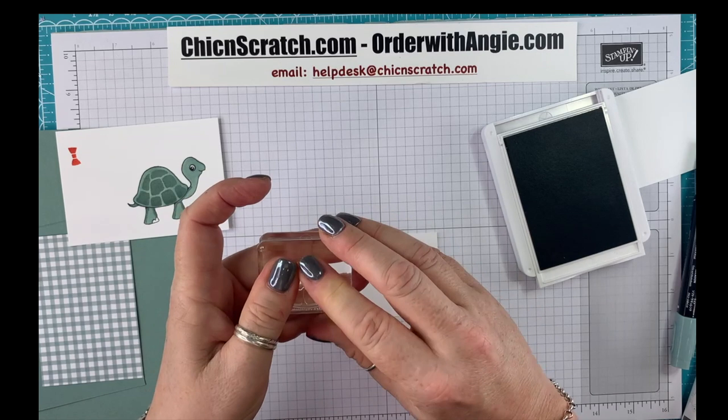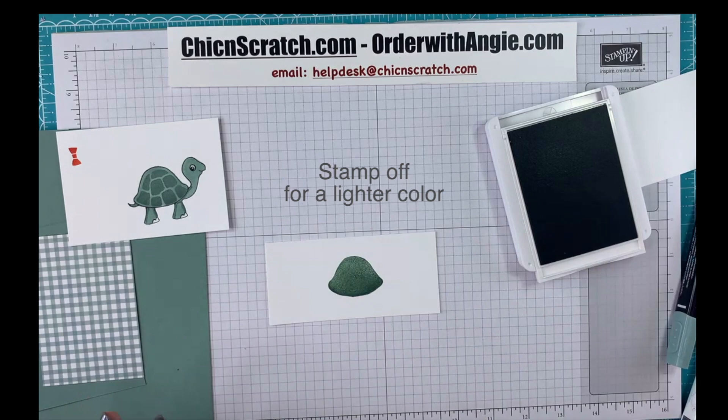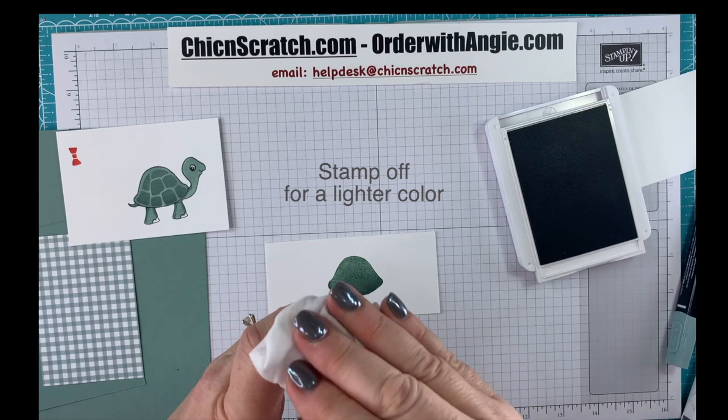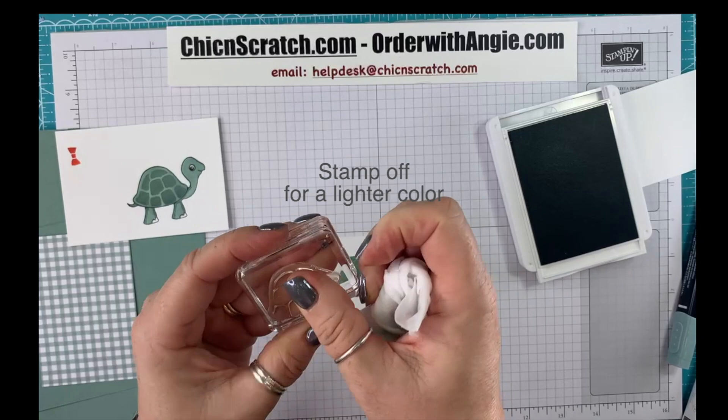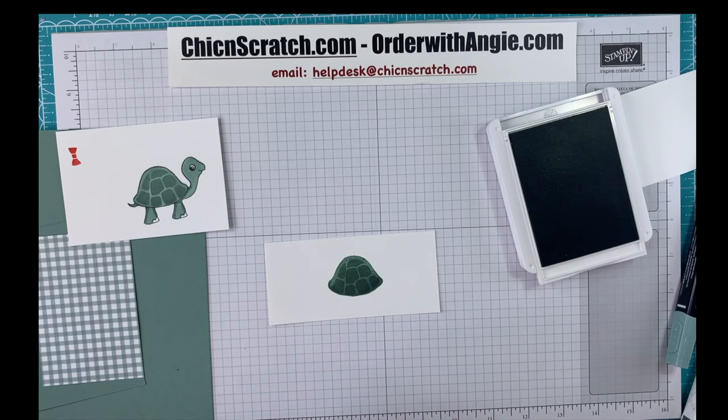I just saw Stephanie's comment about the raised beds — oh, I love them. In fact, this morning when I was watering, I pulled a couple of weeds because it's so easy with raised beds. And then you can do that for the shell, and then flip it back over the right way.